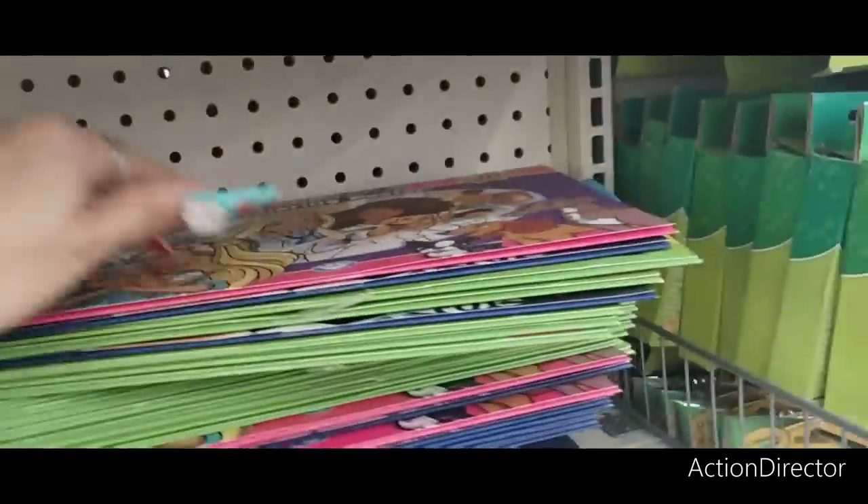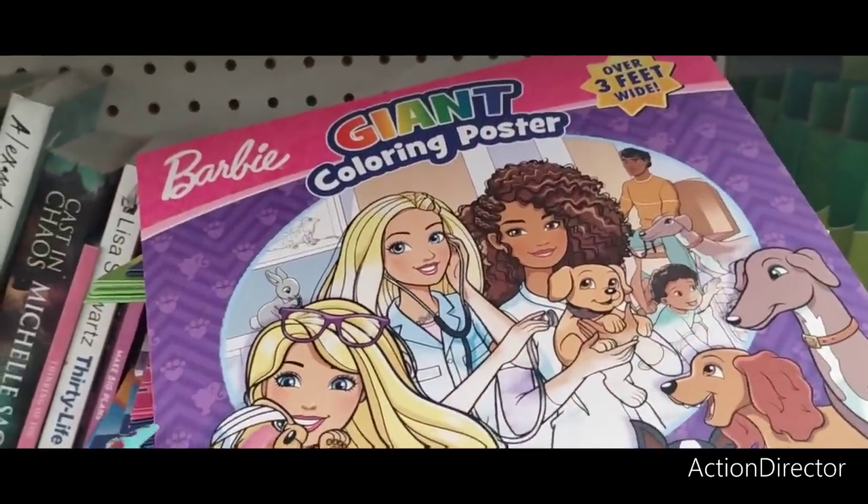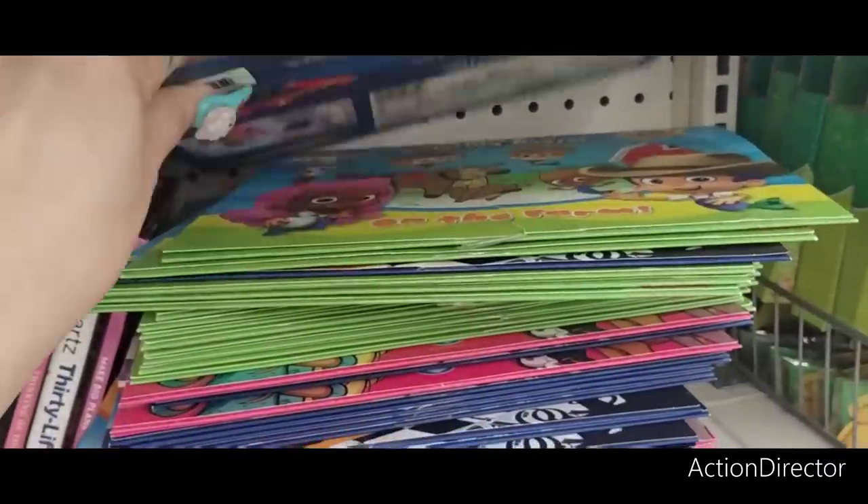Look at this — Barbie giant coloring poster, over three feet wide! They also have a Hot Wheels one too. That's pretty cool.